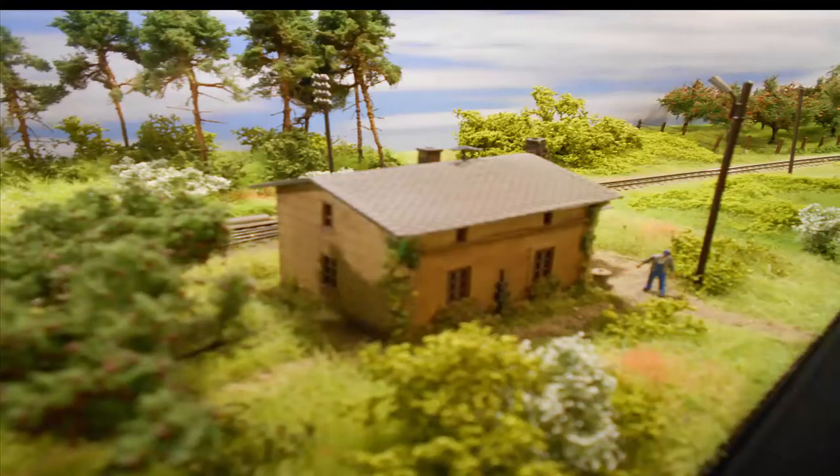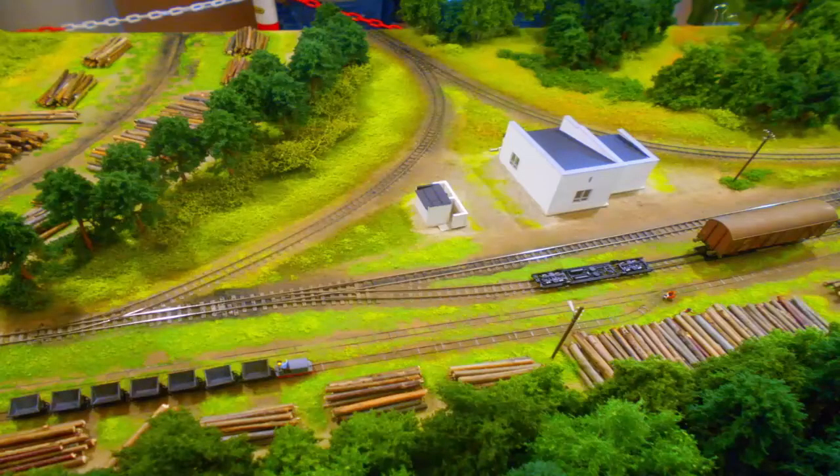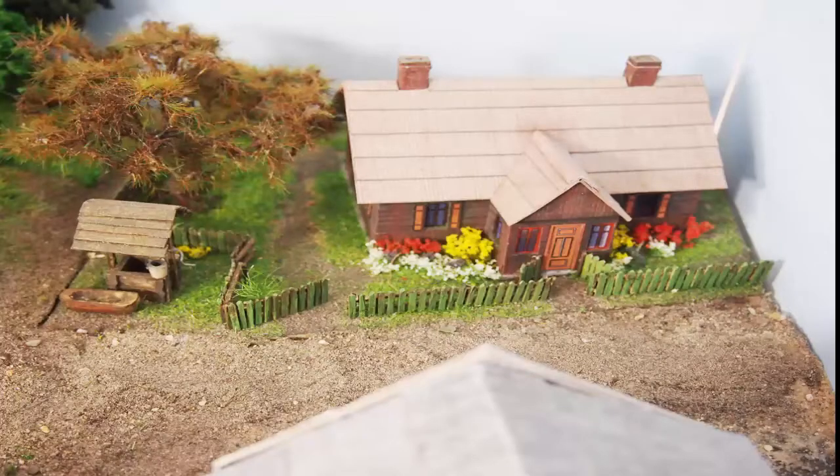These are all Static Grass-based. They are twigs that had Static Grass branches added, there's Static Grass fields, there's Static Grass bushes, and one of my favorites is Static Grass flowers with an apple tree — all based on Static Grass, and all done using these tools.